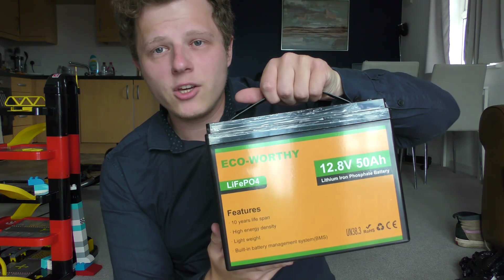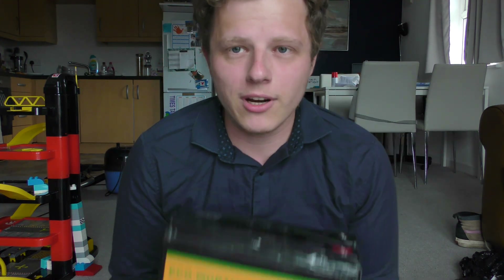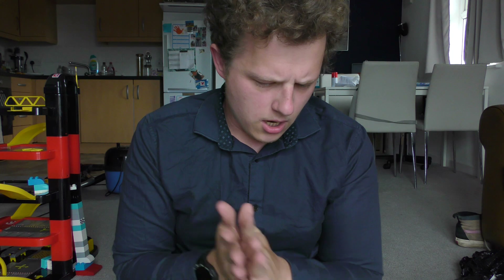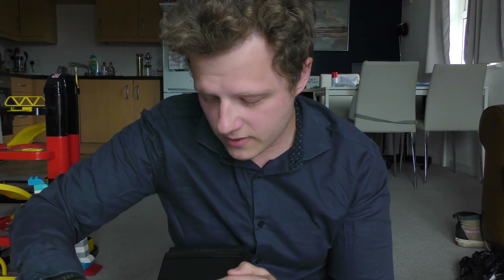This is the ECO Worthy 50 amp hour lithium battery — it weighs about five kilos and today it's going into my Sinclair C5. These batteries aren't usually the cheapest; I believe they're about 120 pounds. You might be wondering how I got my hands on this — it's not a sponsorship, it's my dad. It was my birthday recently and my dad bought me this for my 26th birthday.